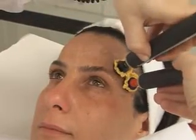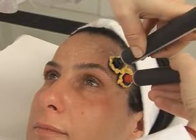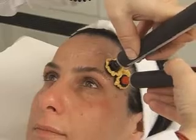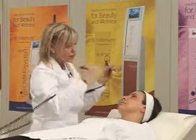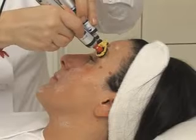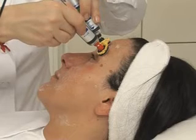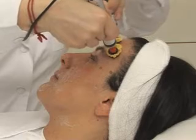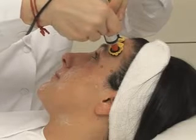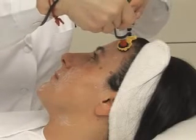The seventeenth point operates on the temporal muscle to lift the final part of the eyebrow. And the eighteenth works on the elevator eyelid muscle. Point number 19 acts directly on the frontal area, where wrinkles and mimic signs usually appear. And the twentieth point is a little bit higher.